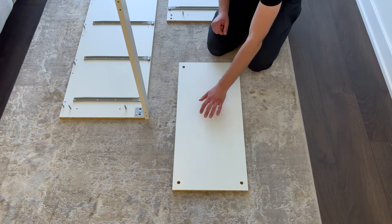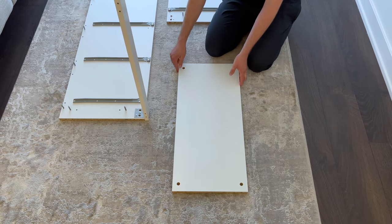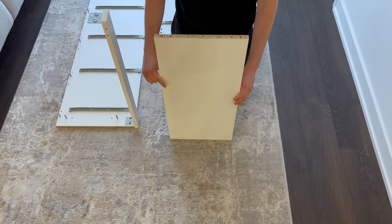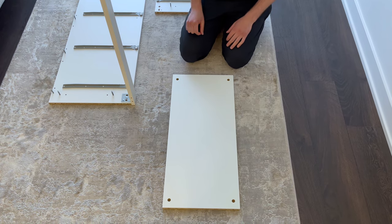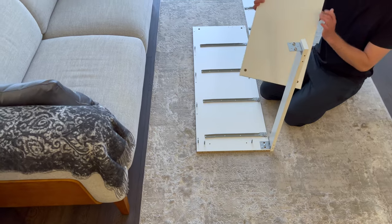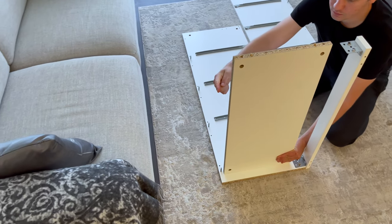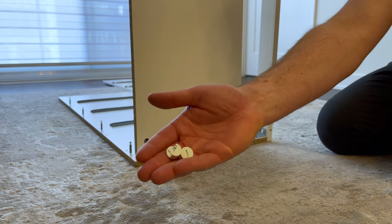Now grab the bottom panel that has the four big holes in each corner, and four dowels. Hammer the dowels into these four holes. Then attach the bottom to the left panel as shown, making sure that the unfinished edge is facing the left side. Now grab two fasteners and secure them into these two holes.